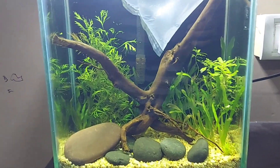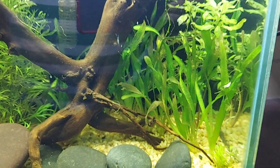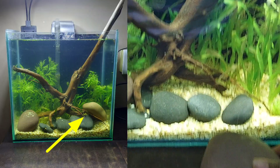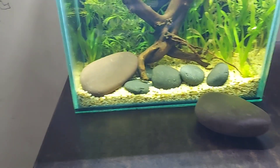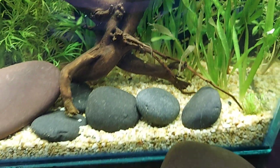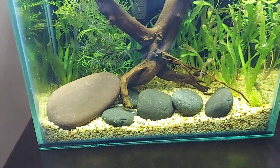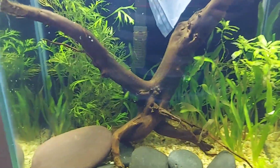Last time I showed you my setup. You can see I added some grass in this tank and I removed one stone. I removed this big stone because I wanted to add some grass in that place. Now there are some stones available in this tank and the tank looks very pretty.